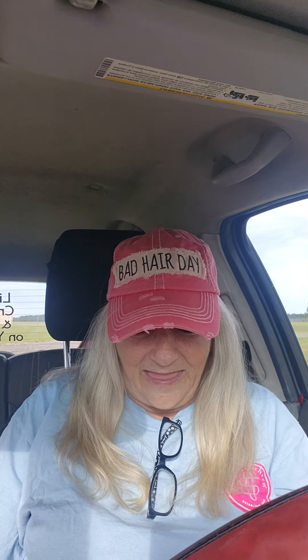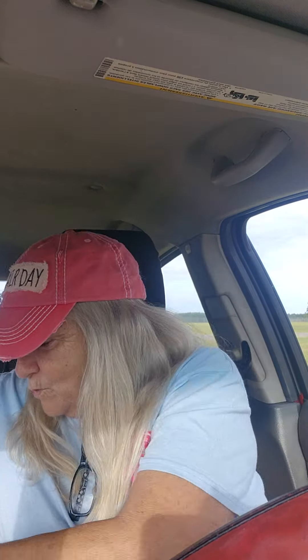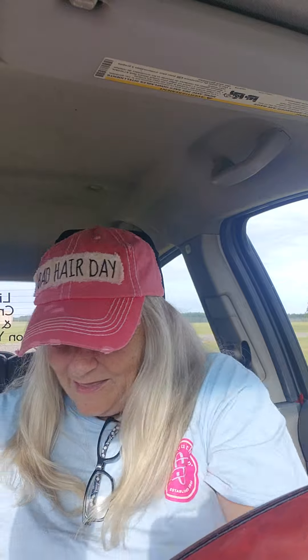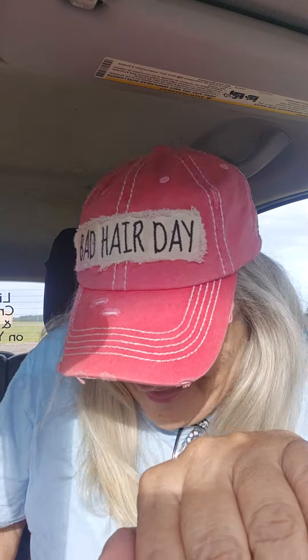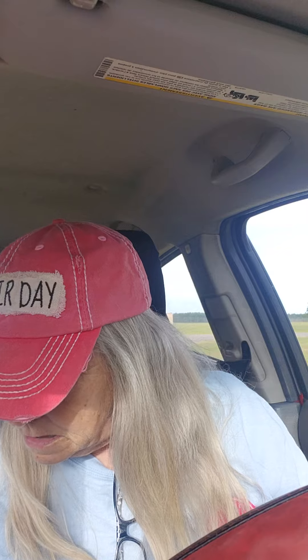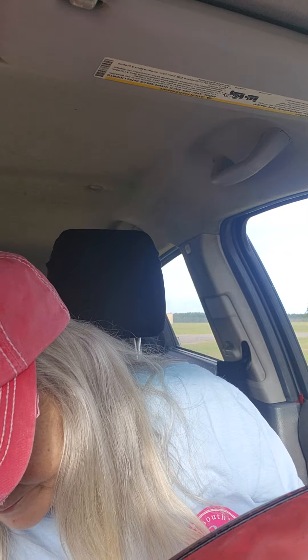I'm still laughing about that — the person who came by the chat telling me I'm a horrible driver. You have to drive with the times. If people are switching lanes, you've got to switch too. If not, you're going to get run over and hit.